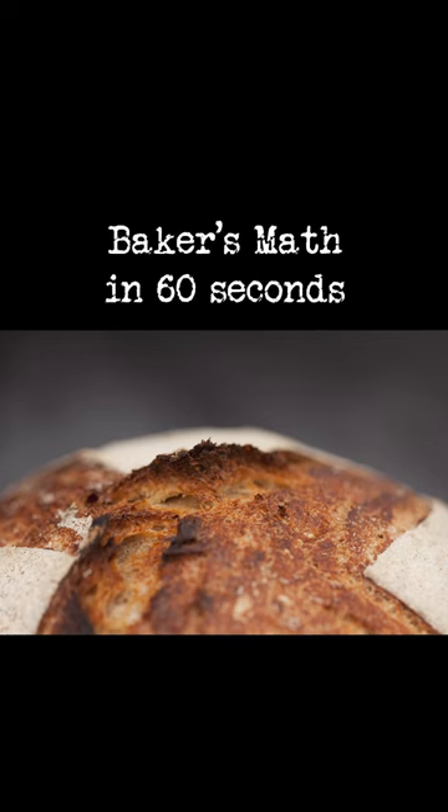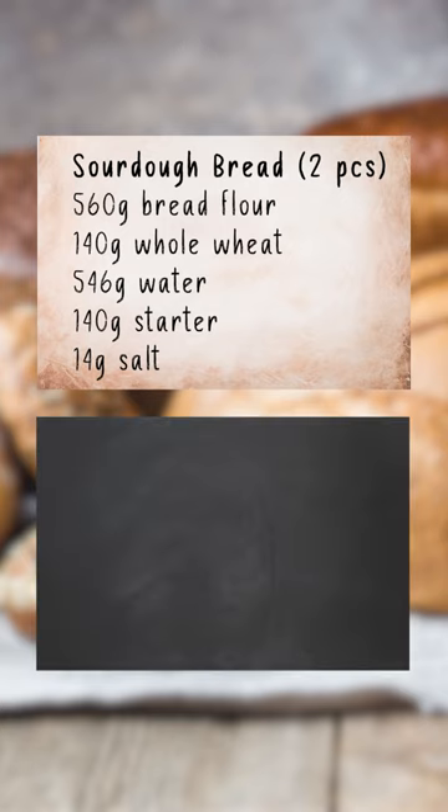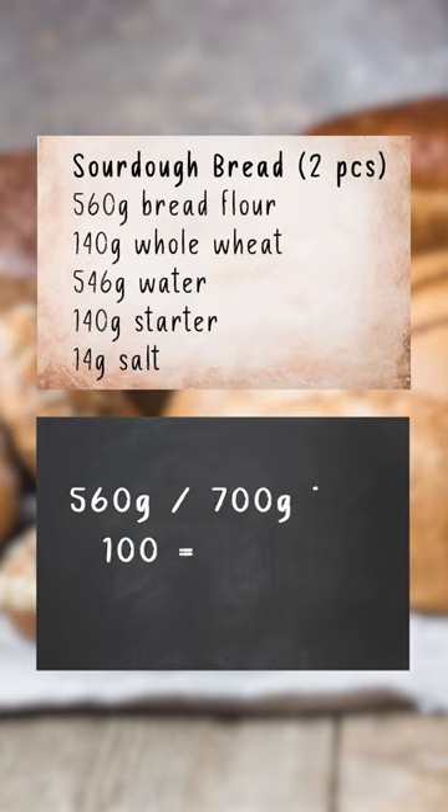Baker's math in 60 seconds. Assume this recipe. In baker's math, flour is always 100%. So here, 560 plus 140 equals 700 grams total flour. Then we calculate the percentage by dividing the weight by the total flour weight and multiplying by 100: 560 divided by 700 times 100 equals 80%.